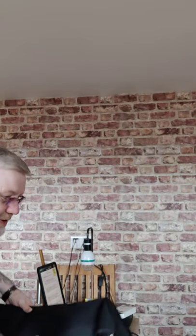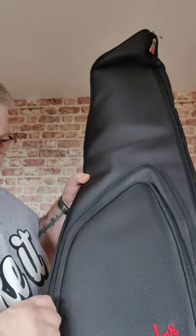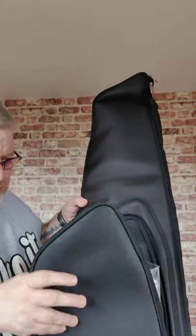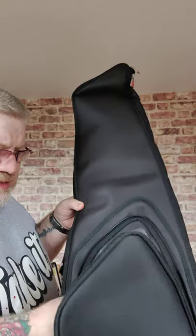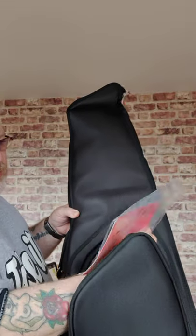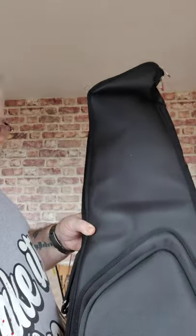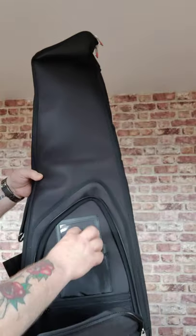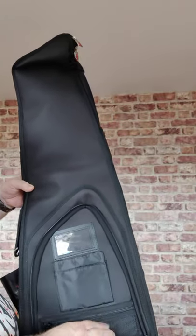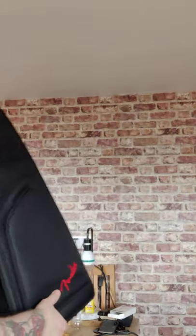Right, let's show you this — they've got a lovely gig bag, look. That's padded with a pocket there. We've got a few bits more inside — a manual and a couple of picks in there. There are a couple of little pockets as well, handy for picks and stuff like that.